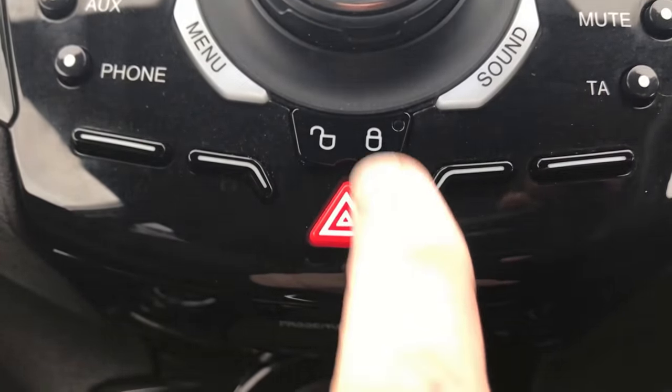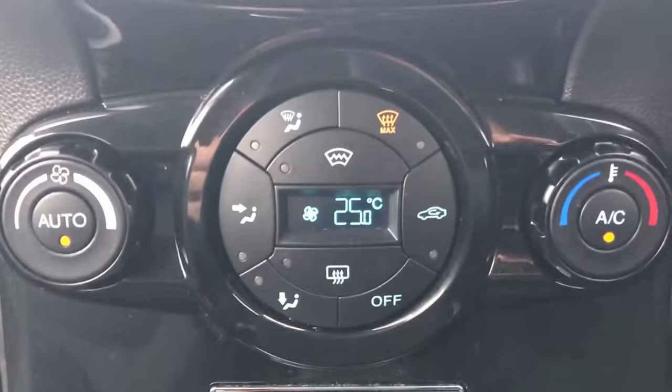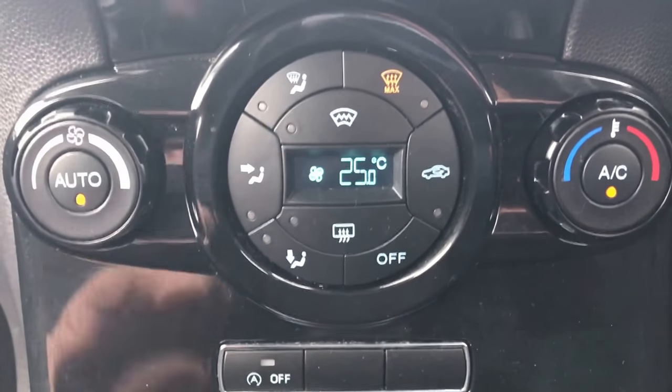You've got the self-locking system. Hazard warning lights. Coming further down, we do have climate control, which is nice.